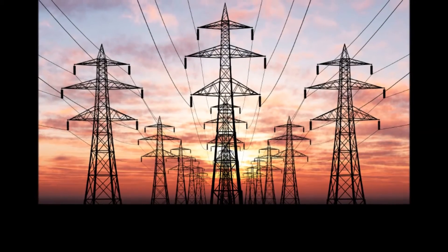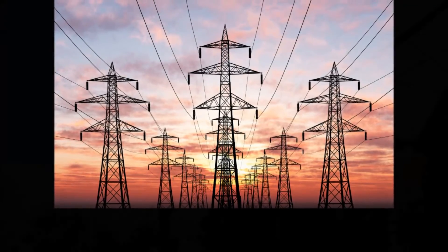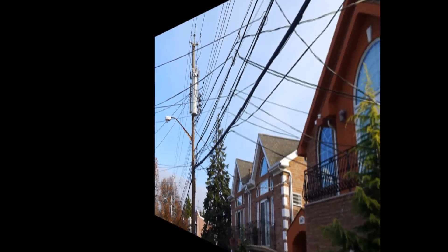Unlike 50 years ago, most modern homes and offices will have some level of dirty electricity. Even if your building does not have sources of dirty electricity, it can still come into your building from the power lines in the street due to the things your neighbors have plugged in.